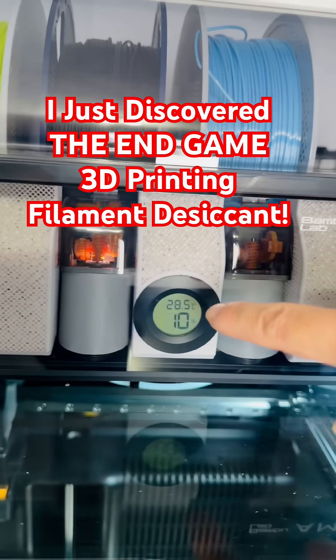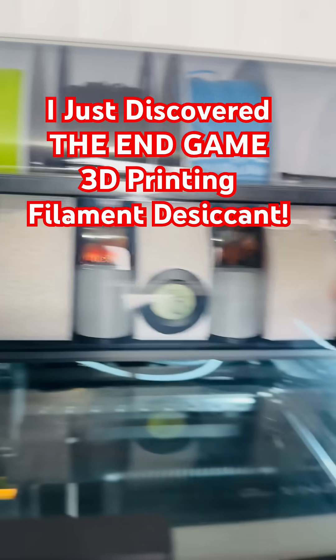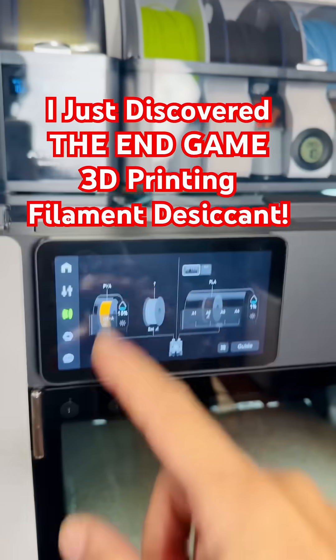This hygrometer doesn't go below 10%, so it's stuck at 10% because that's the lowest it can detect — but the printer can read lower.